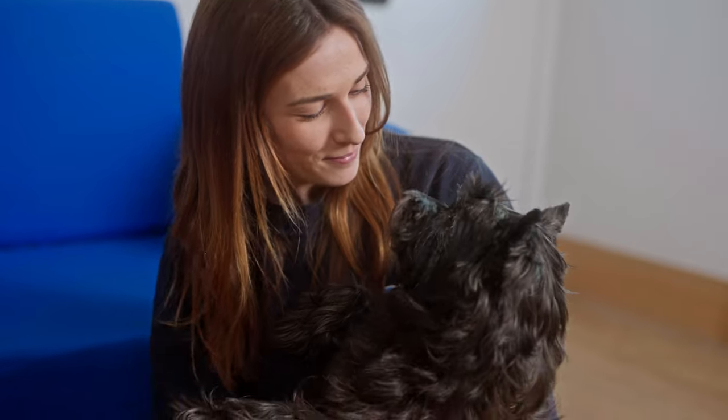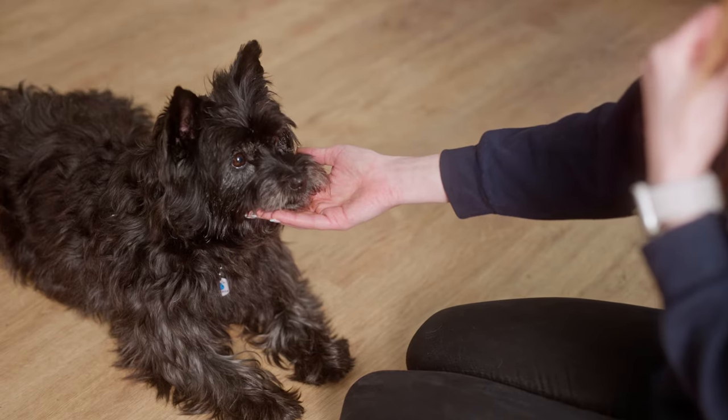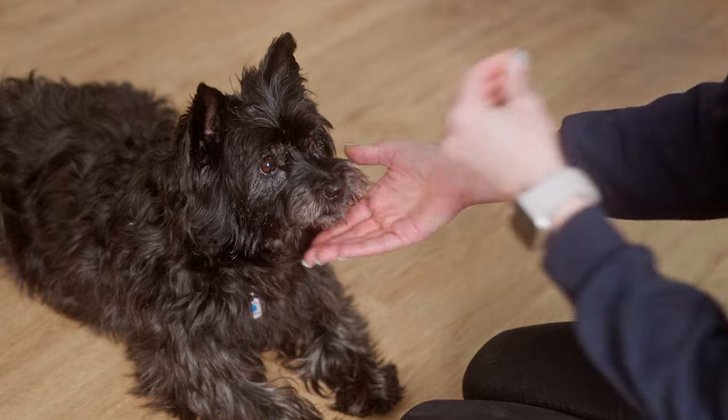Hi, my name's Alice and I'm a canine behaviourist and training advisor here at Battersea. Today we're going to look at how to teach your dog a chin rest. A chin rest is a useful and calming behaviour to train, especially for veterinary handling of your dog.